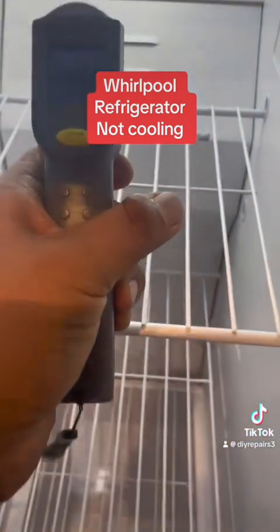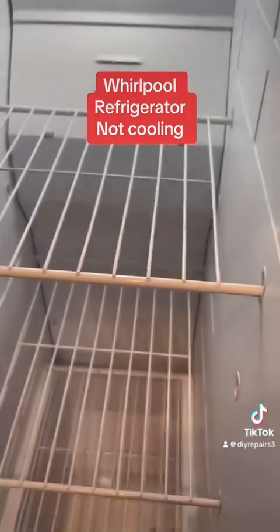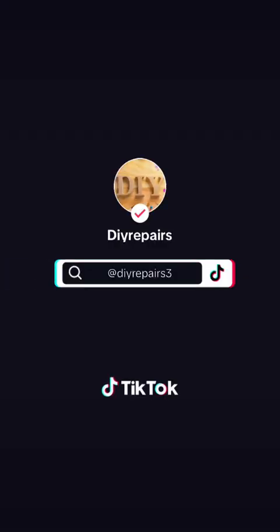This video is just to show you that anything can be fixed. Anything can be done. Thank you.